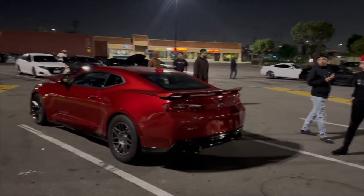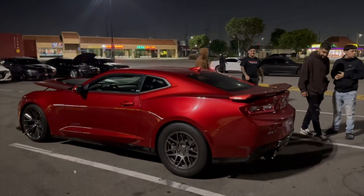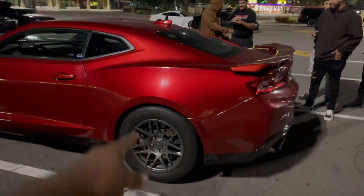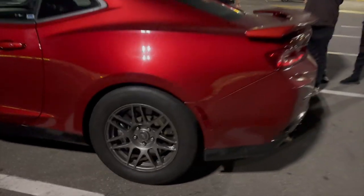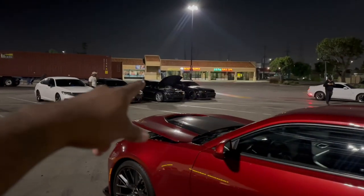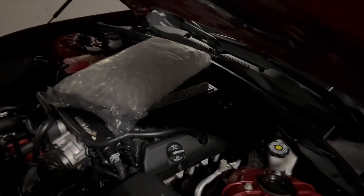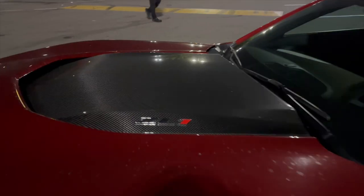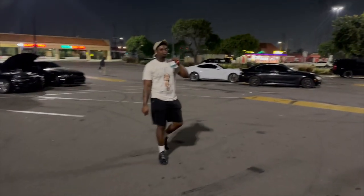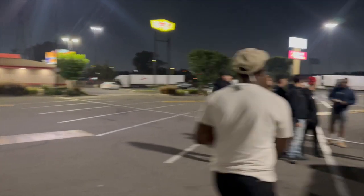Yo yo yo, what's going on YouTube! We back with another video. We got the Z out today on the drag pack — first time y'all gonna see the car on the drag pack. We racing my boy Pandora. We finna go check out the car right now. We did a couple pulls on the way over here so we cooling that blower down just a bit. Our boy Prince right here, y'all already know.